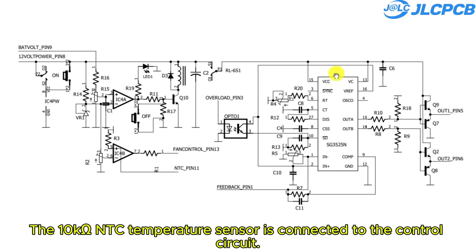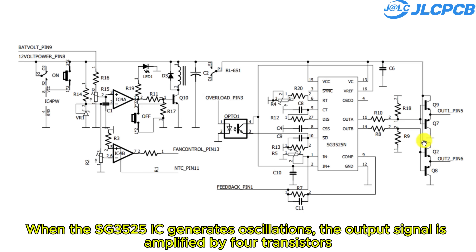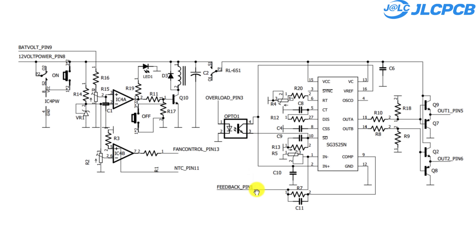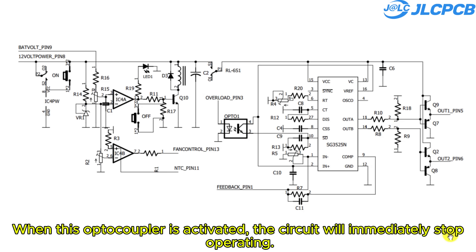The 10,000 ohm NTC temperature sensor is connected to the control circuit. Depending on the preset temperature threshold, the LM358 IC will turn the cooling fan on or off to regulate the circuit's temperature. When the SG3525 IC generates oscillations, the output signal is amplified by four transistors, enhancing the ability to drive the MOSFETs. The output voltage is fed into pin 1, and its value can be easily adjusted using a potentiometer. The circuit's operating frequency can also be easily adjusted using a potentiometer. An optocoupler PC817 is connected to the shutdown pin of the IC — when this optocoupler is activated, the circuit will immediately stop operating.